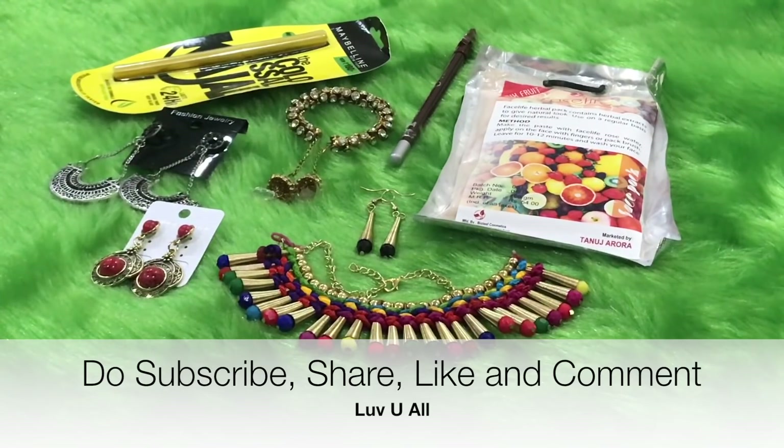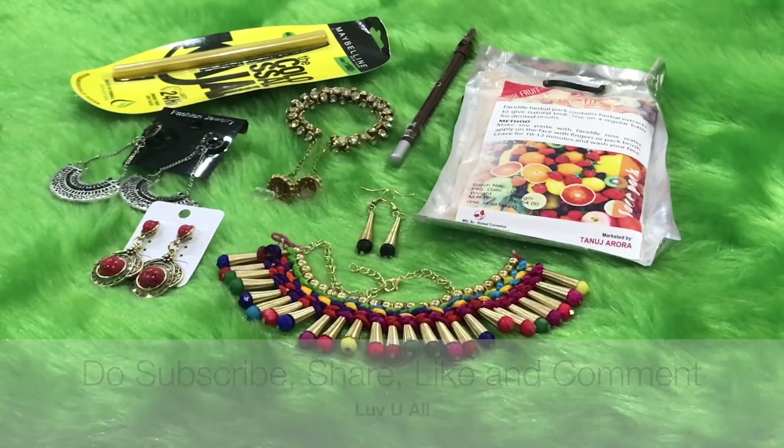I honestly loved all the jewelry items. I'll be putting up the options at the end of the video — if you liked any of them, do visit their Insta store and order your subscription boxes. I hope you enjoyed watching this video. If you did, please go ahead and share some love. Bye for now, love you all!